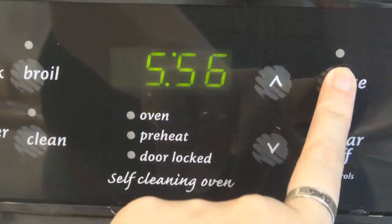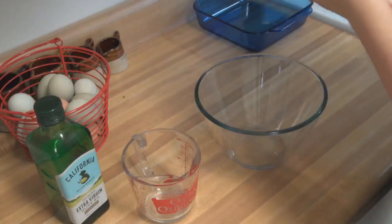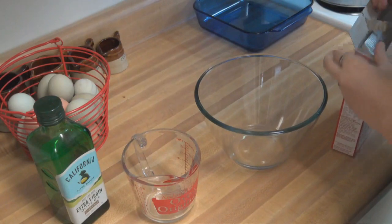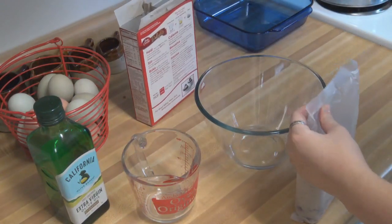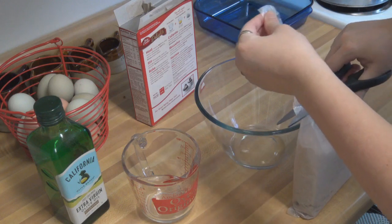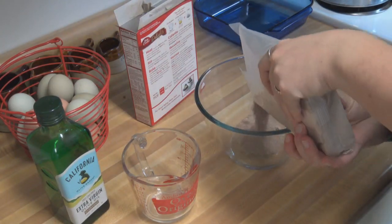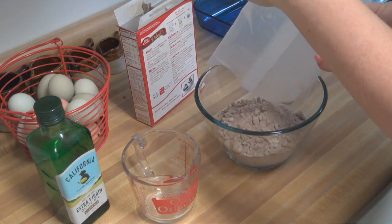First we need to heat up the oven to 350. Alright, so we have to get this box open — there we go. Important steps to having brownies: first get the things out of the box. Cut this open — boom! I hope this bowl is big enough, I'm banking on it.